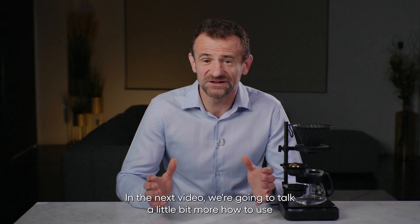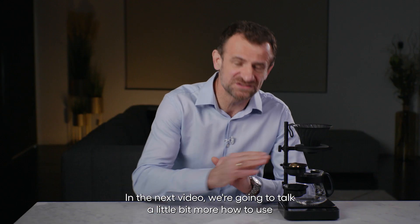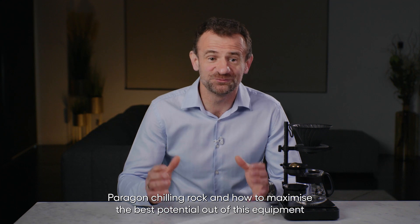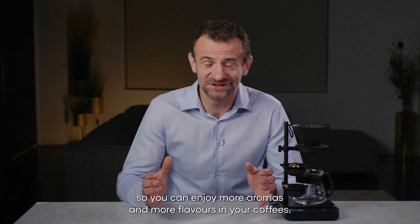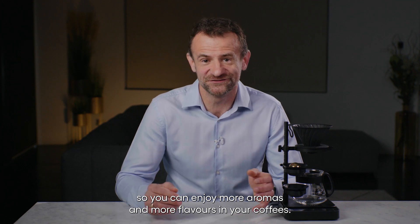In the next video we're going to talk a little bit more about how to use the paragon chilling rock and how to maximize the best potential out of this equipment, so you can enjoy more aromas and more flavors in your coffees.